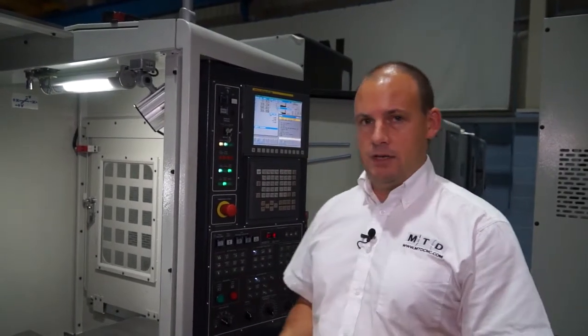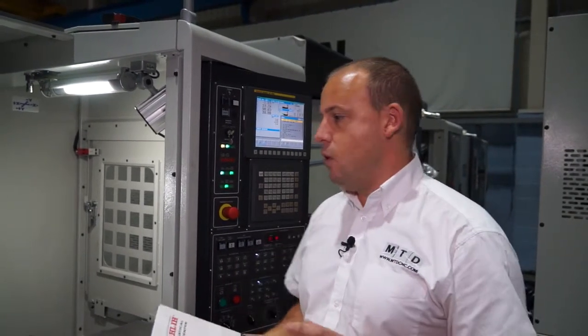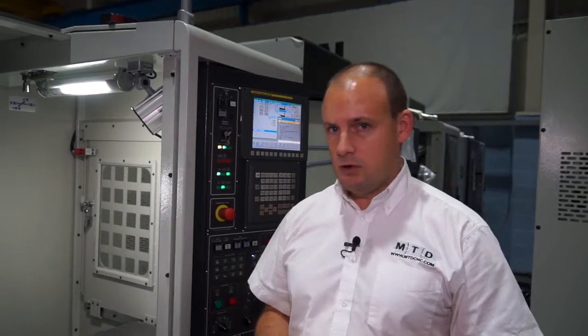Today on this machine here at Ward High Tech, we are going to machine a piece of 316 stainless. We're going to do some U-drilling and some milling, using some quite impressive cutting data, which we'll touch on in a while.